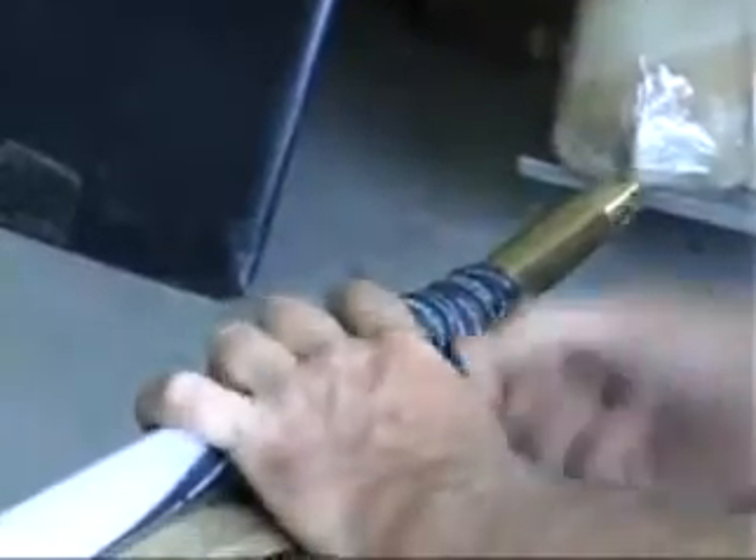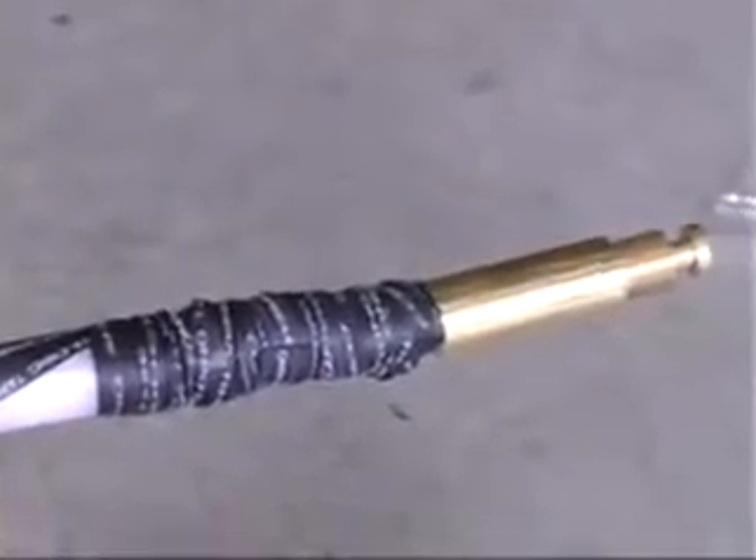Once the tape has reached the crimp, stretch the tape using a 50 percent overlap to cover the last three centimeters of the white insulation. Continue over the brass connector and up to the black plastic section of the terminal base assembly. Cover the connector with tape whilst maintaining a smooth and level finish.